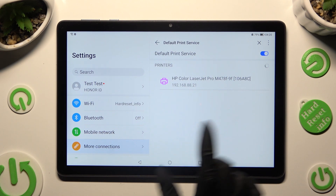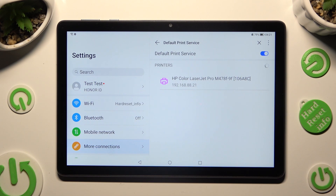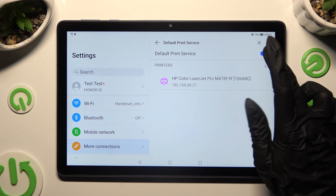Your device is now looking for a printer. When it finds one, it will connect to it right away. If you want to use a different service, click on the Blue Sweater next to the default one to switch it off.